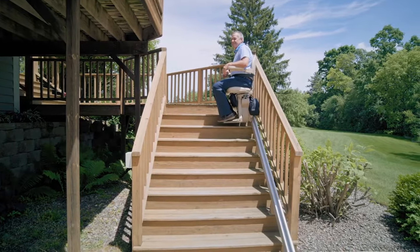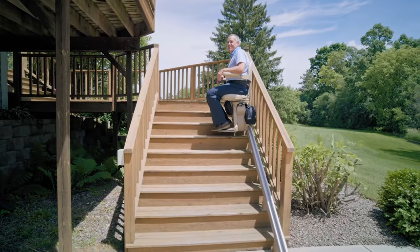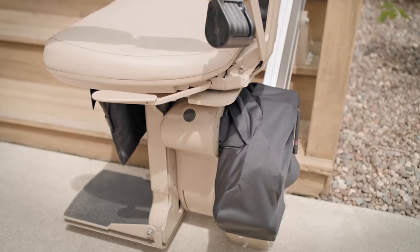Bruno's narrow vertical rail maintains maximum open space on your steps, and the covered gear rack gives it a sleek appearance.